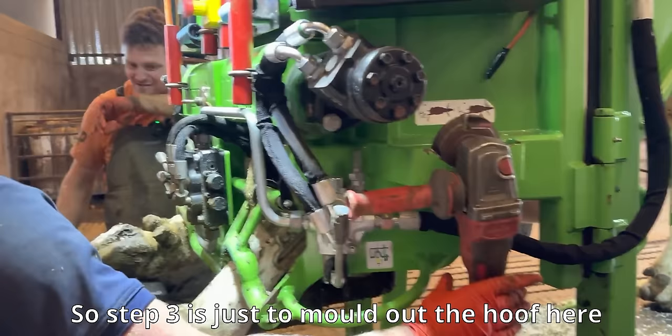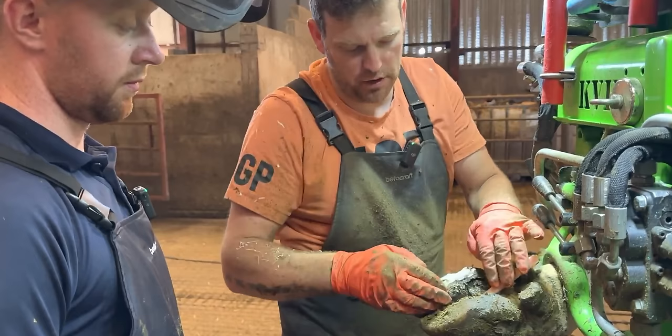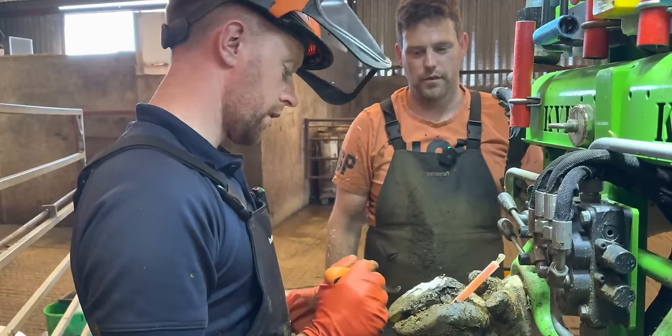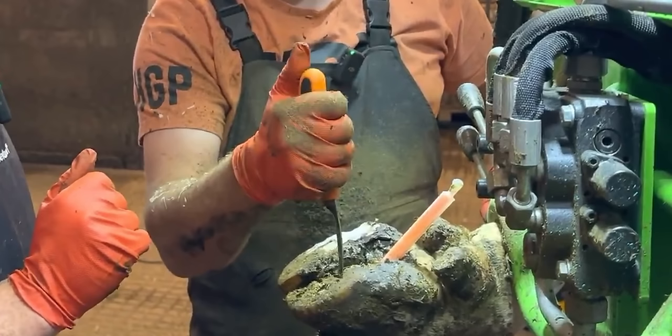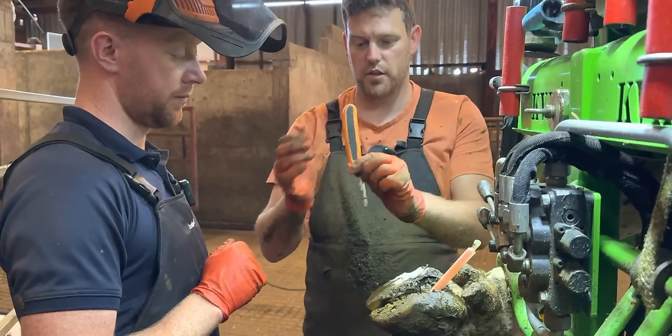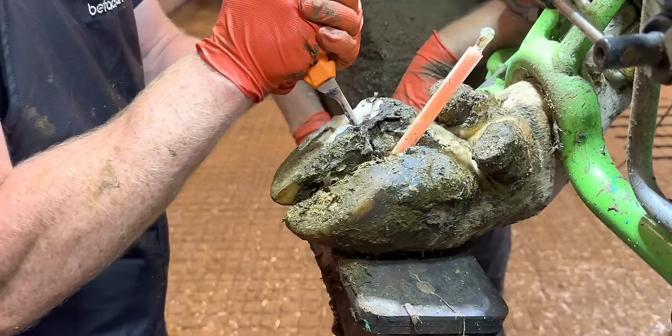That's steps one and two done — move on to step three, which is to mould out the hoof. We can help by putting this nozzle in to separate the feet so one won't interrupt when you're doing the other. The stroke goes down the way — hold it like that, put your thumb on top. Does that make sense? You're going to start the cut and then flick away. And is this the one where you take the wider section? Correct — absolutely correct.